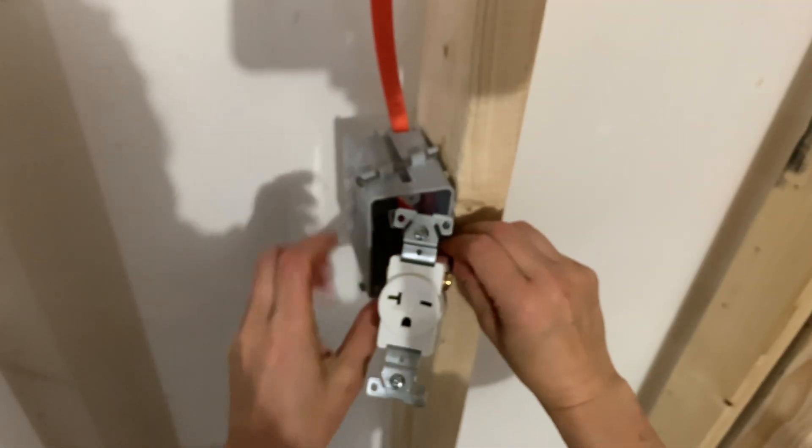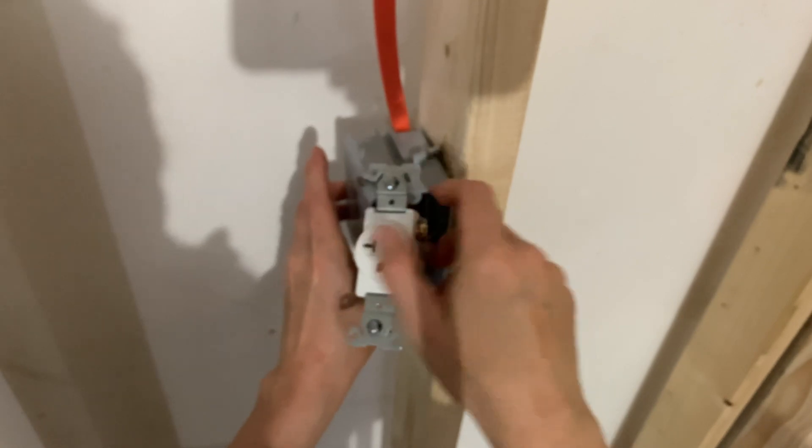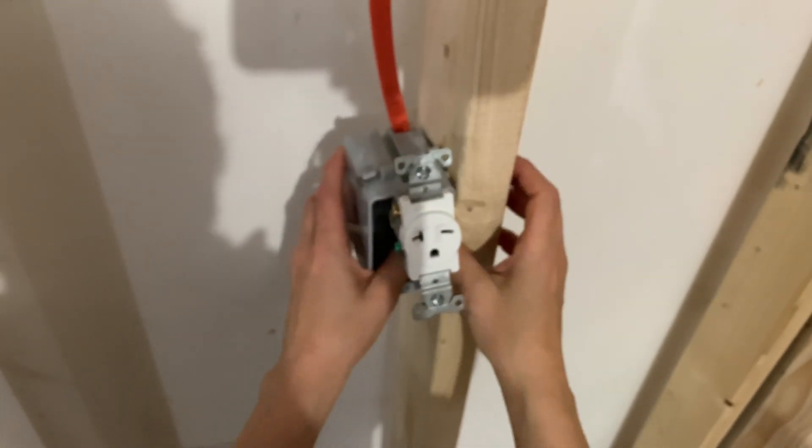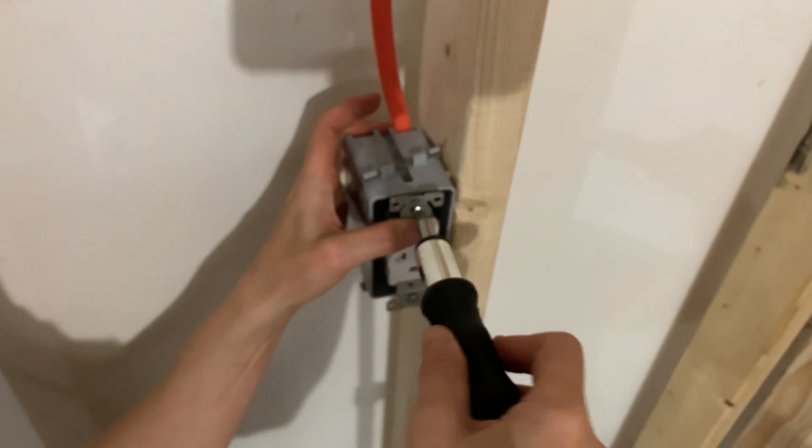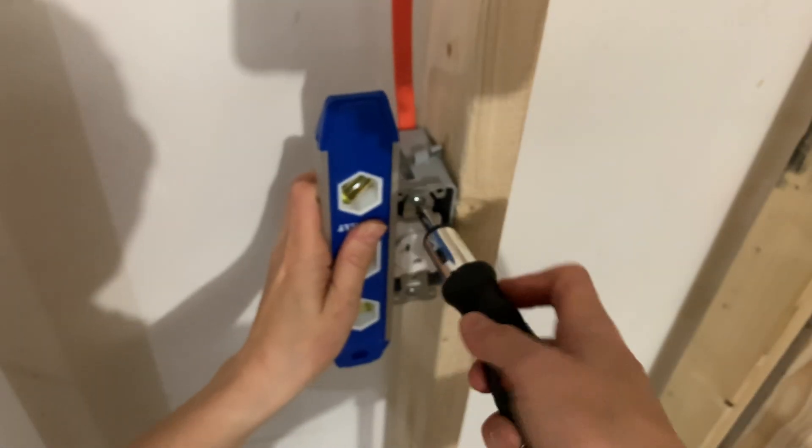Now we're back to the original shoot. I'm pushing the wires into the box so that they're nice and tidy. Then I'll tighten the screws down, and I like to use a level when I'm installing outlets so that everything's nice and square.